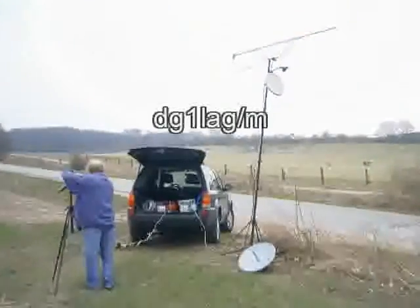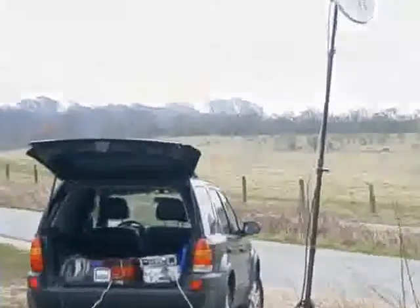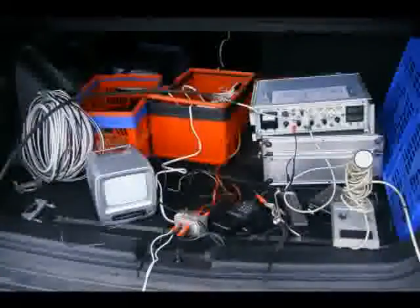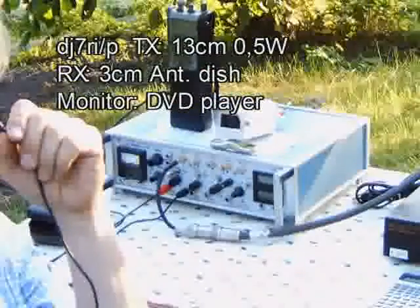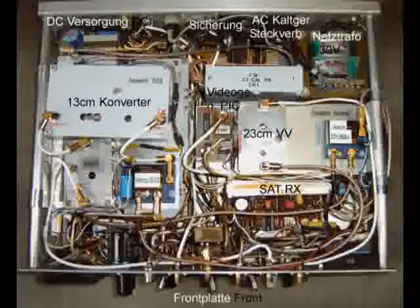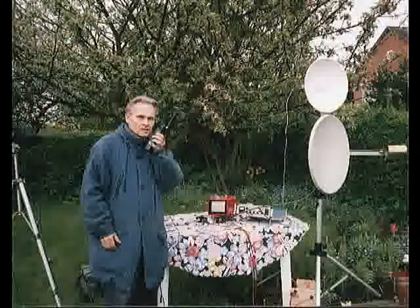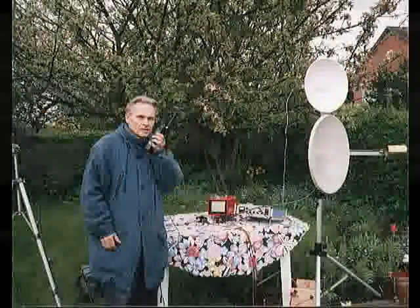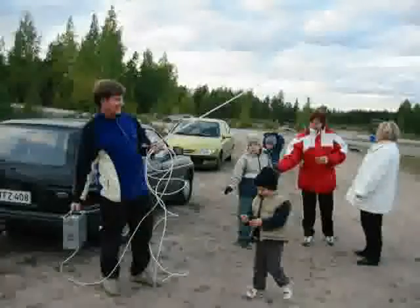To be mobile or portable is another possibility to be active in amateur television from a good position. The equipment needs not to be bulky and heavy. A high location with free sight to your amateur radio friends spares a power amplifier, that's sure. To be active with a portable ATV can be very attractive.